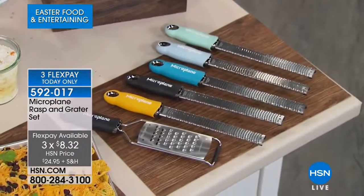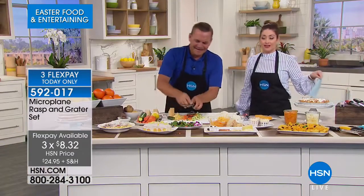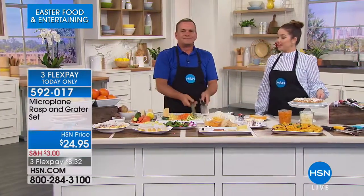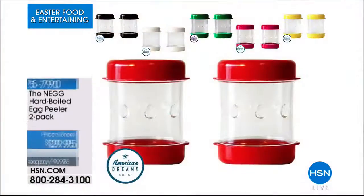We even have it on three interest-free credit card payments, so it's $8 and change. I might be obsessed with these — they are wonderful. Item 592-017. John, a pleasure as always — you always bring us the coolest. These are the best. Thank you so much, my friend. Happy grating. It's the greatest grater you'll ever grate with.